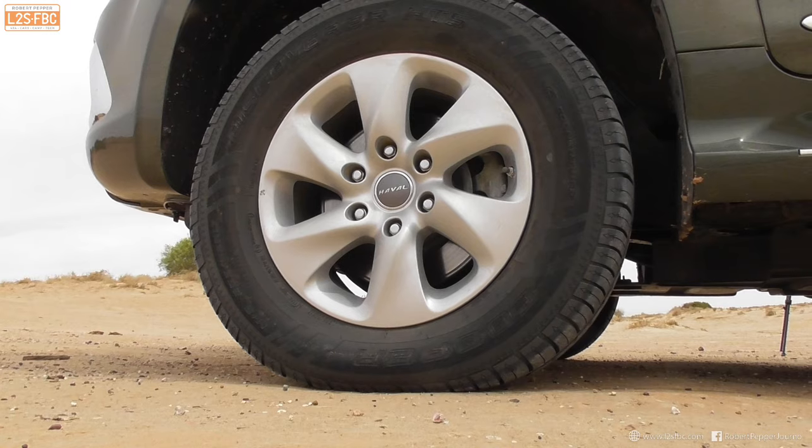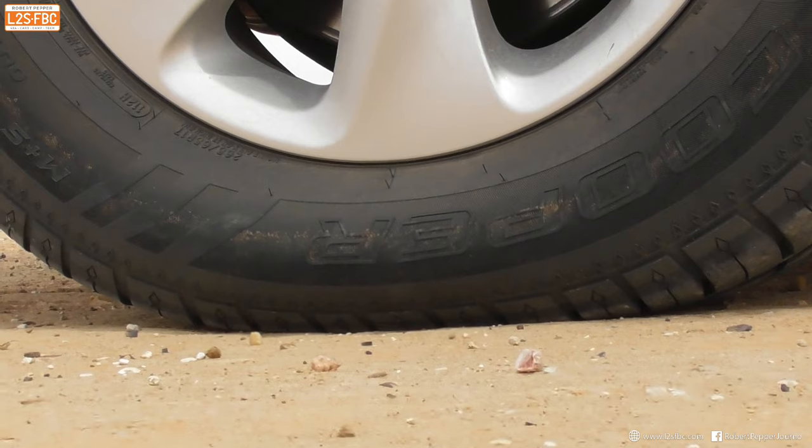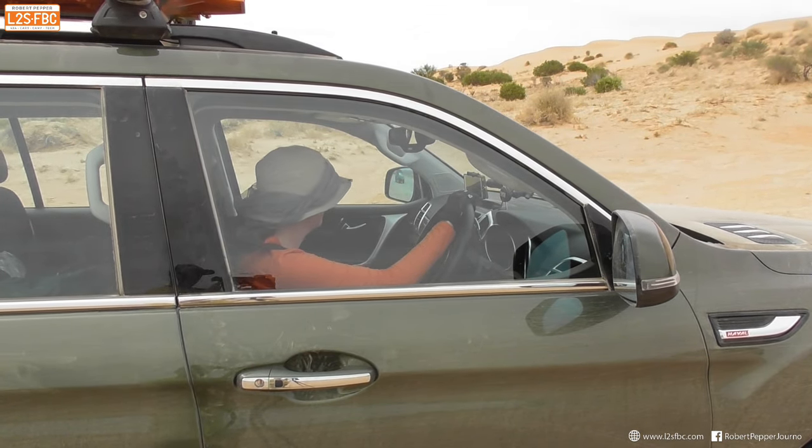The key to the ascent is, as you may expect, tyre pressures. We used 9 psi to climb Big Red and about 15 psi for the rest of the desert. So here we go.